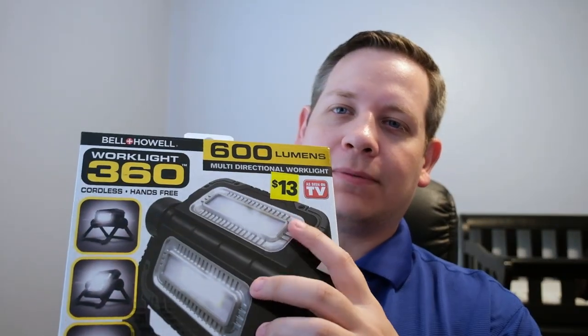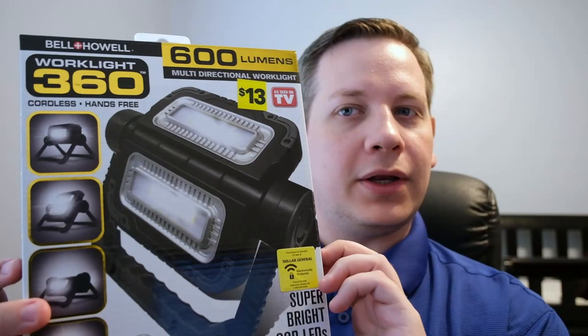As you saw, look at that — we have an As Seen on TV product to look at. This is going to be the Bell and Howell 360 Work Light. You might see a price tag right here — I did get this at Dollar General for $13, and I thought that was a decent deal for what you're getting here.